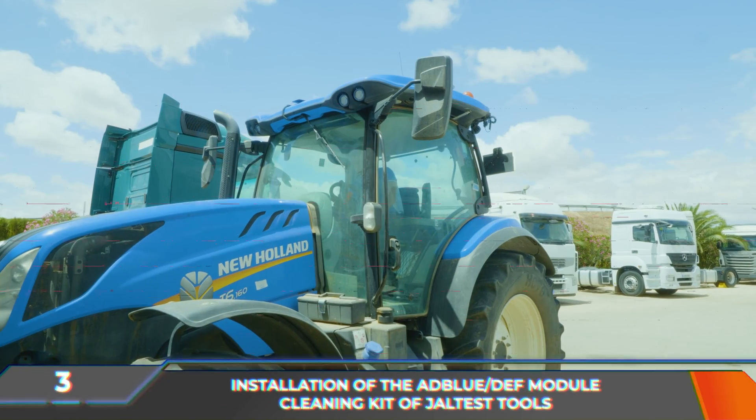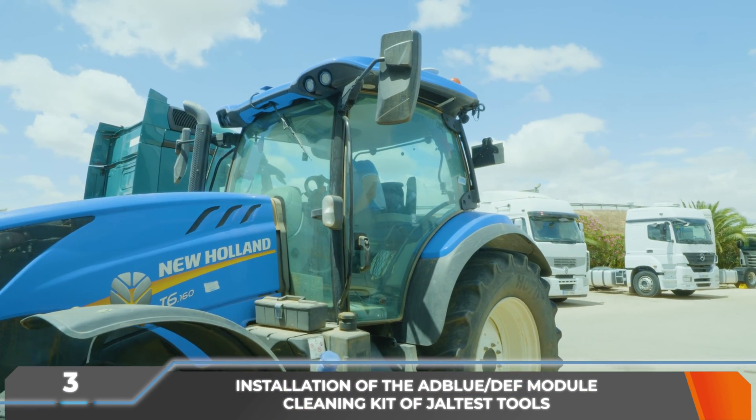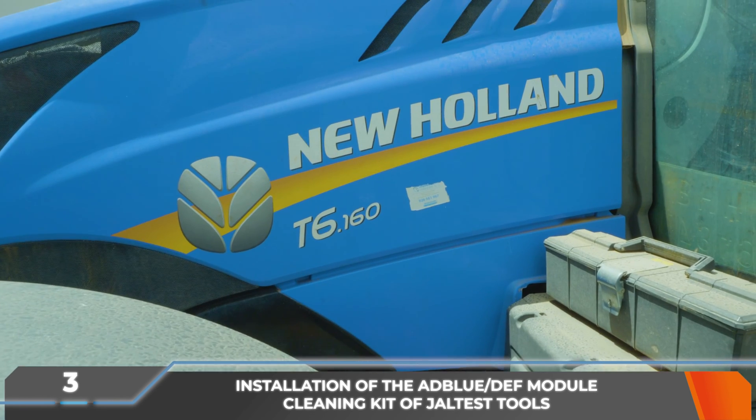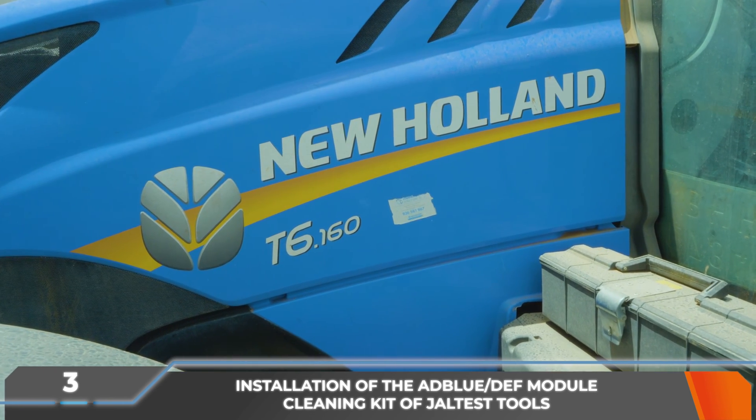Before starting with the procedure, it is necessary that the ignition is turned off and to wait approximately two minutes for the system to carry out the automatic purge and to channel the AdBlue that may be in the pipes to the AdBlue DEF deposit.